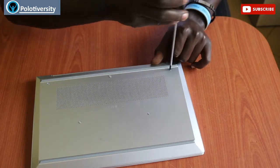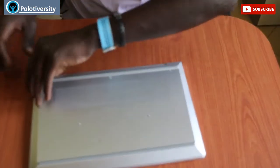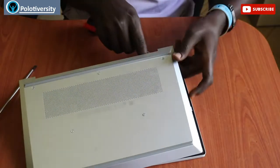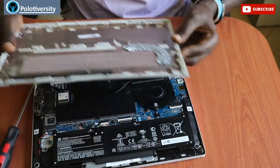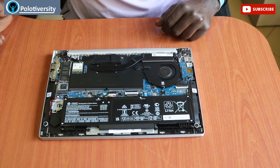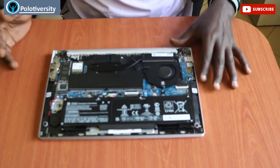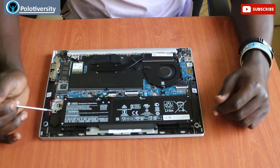Ensure that all screws are loose and very well removed. This is the best position to remove the cover. So this is our interior. If I'm to name the parts that are in this sleek laptop, we have the battery here.